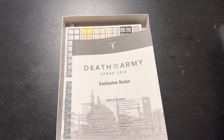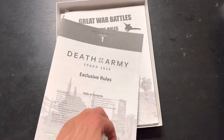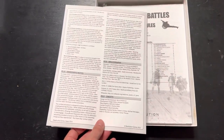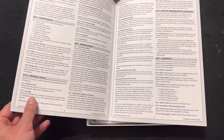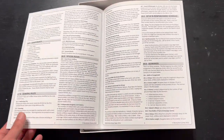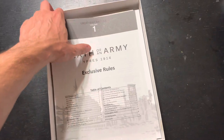Here are the exclusive rules. This is a really small booklet - only four pages, so it's just a fold-out. This will be the rules specific to this game, with designer's notes on the back and a bibliography. So here are the special rules just for this game. If there's a Volume Two, we'll get one of these in each of them. It's really two pages of content if you don't count the front and back covers.